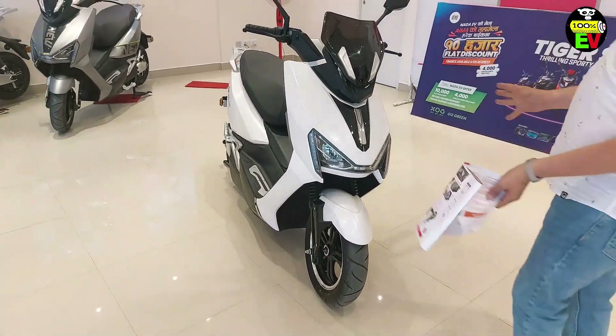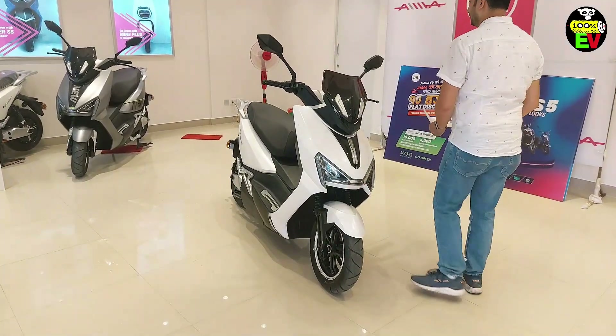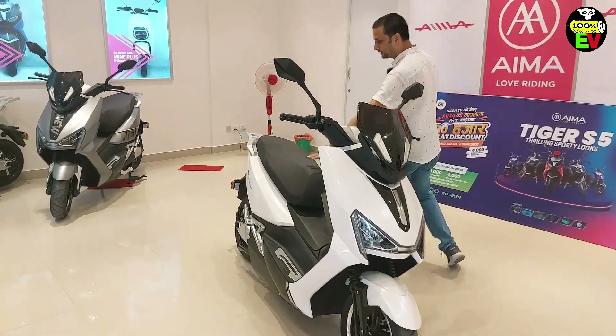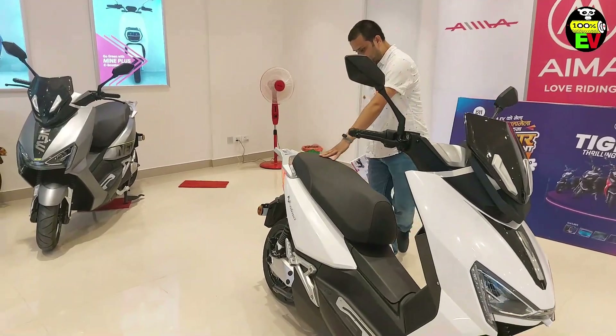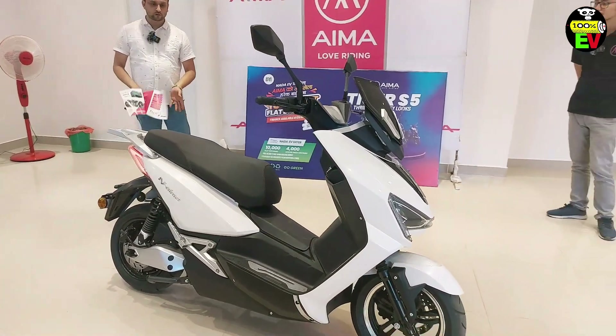It has a look. It has a tire and a tall size. It has a lot of seats — there are seats, and also there is a seat. There is also the tire. It has a high tire, you can see this. It is a really powerful scooter.